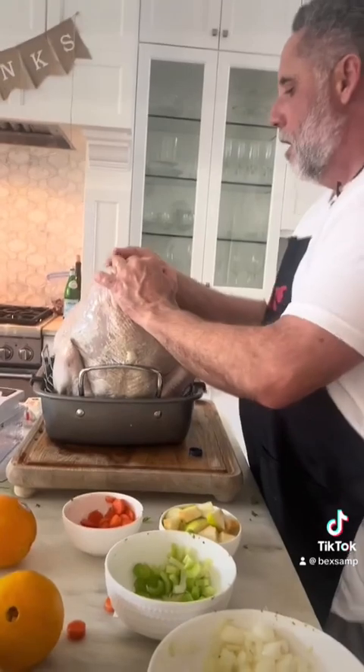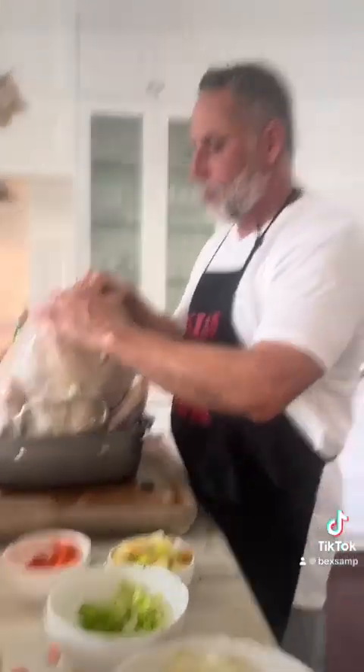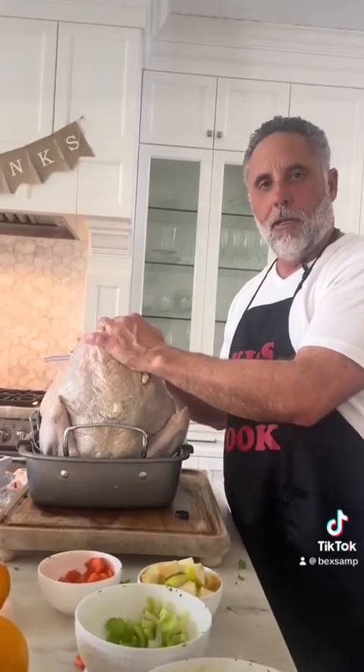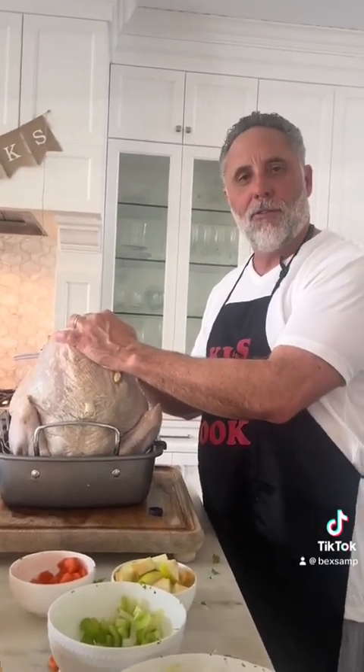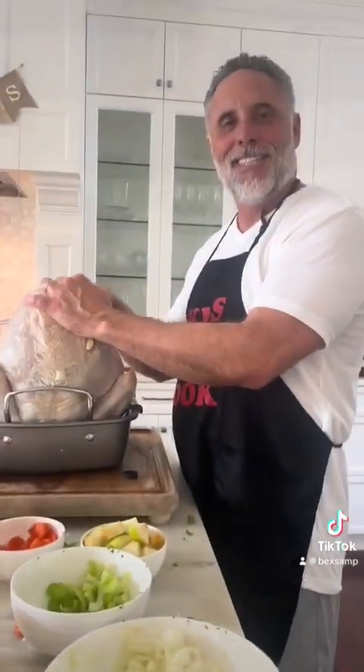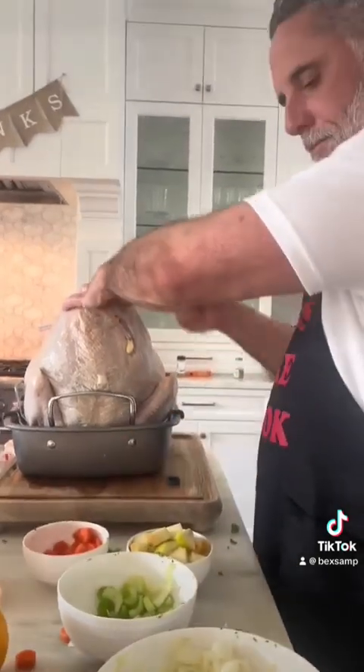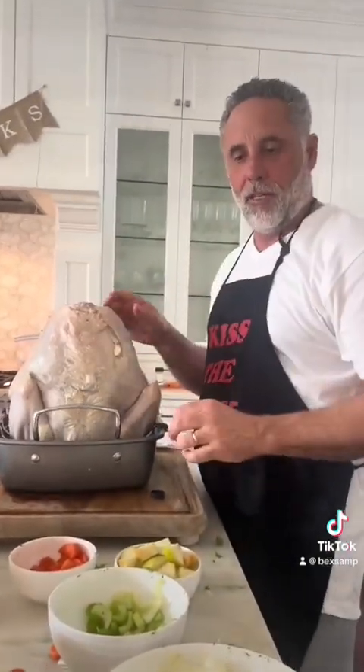First thing I'm going to do is put some champagne over it — why? I have no idea. I'm stuffing the bird. I put some champagne, rubbed it with some butter. I put some onion, celery, carrots, and I'm going to put some apple and some orange wedges in there.